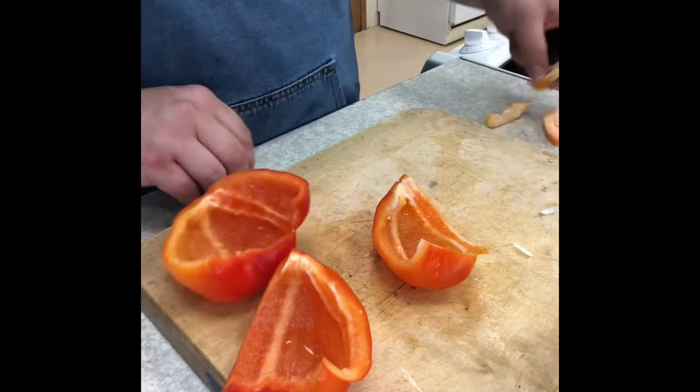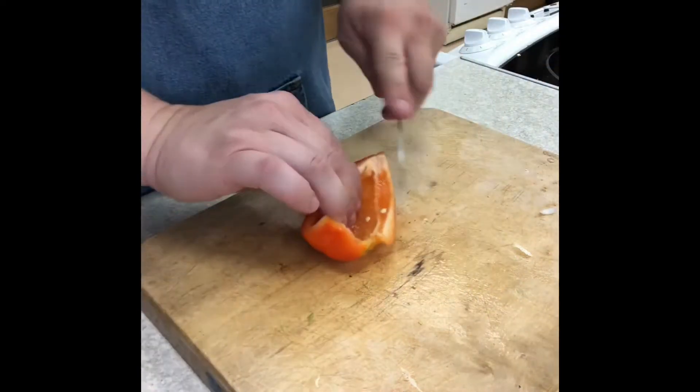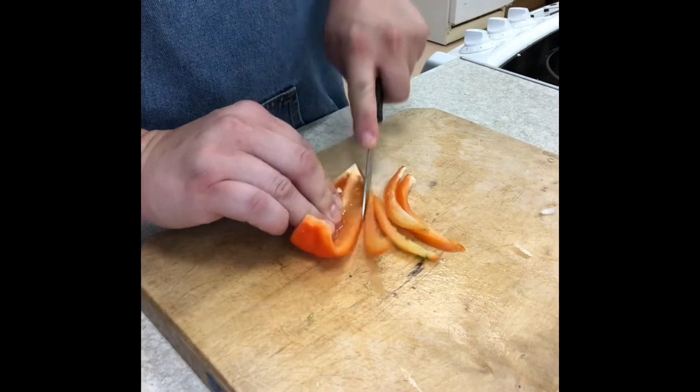Cut out the insides. Slice and then finely dice.